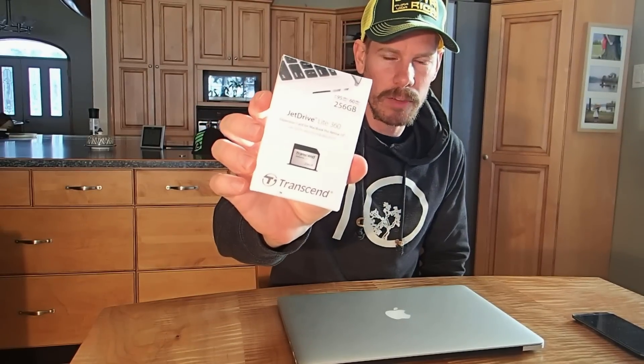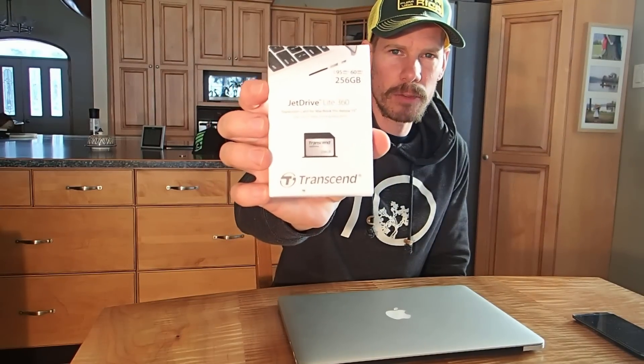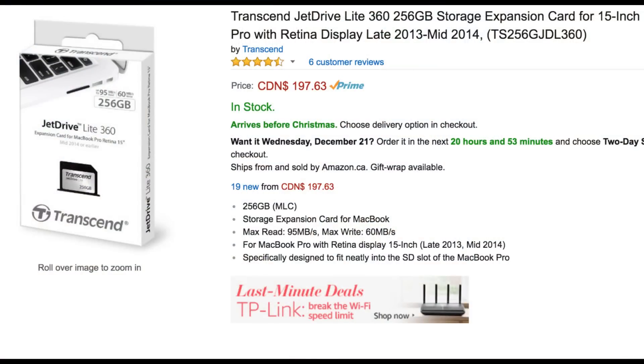In my last video I was talking about the JetDrive, and this is sort of like an external hard drive for your Mac. This one's the JetDrive Lite 360, and what it does is it fits the 15-inch MacBook Pro Retina perfectly — it's made for this computer specifically. This one was about $200 Canadian and increases my storage by 256 gigabytes.